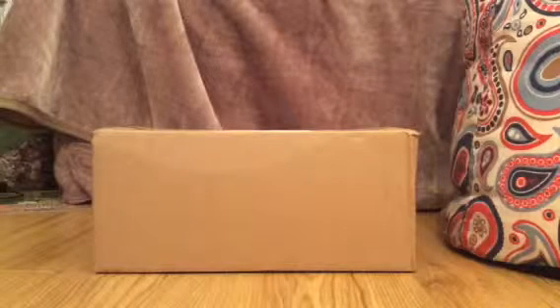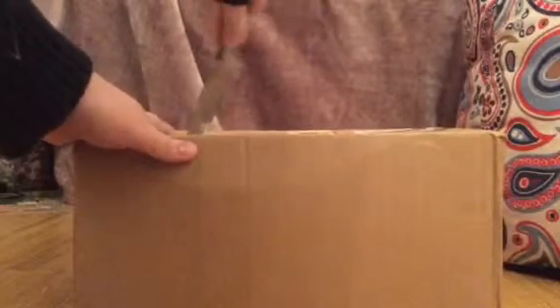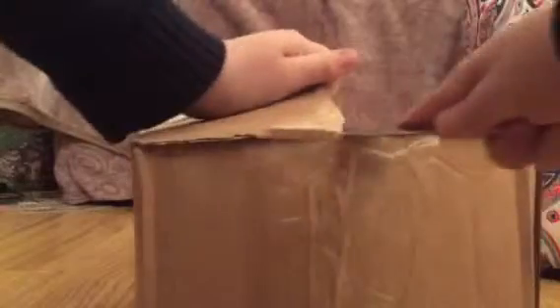Hello everybody, Jacob Ritz here with a Lego haul. It's a fair-sized box and I'm just going to attempt to open it — cut it open. Inside this box I'm hoping to find Legos. It's an eBay haul. Last time it was from the official Lego shop, but this one is from eBay and I'm hoping it's what I hope it is.